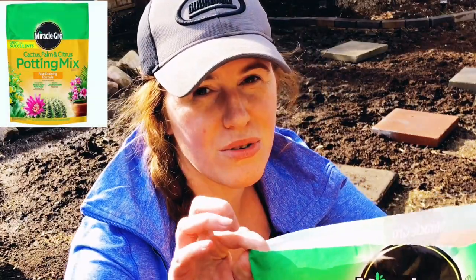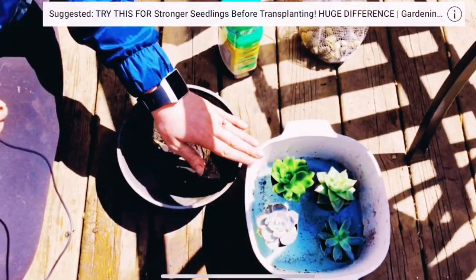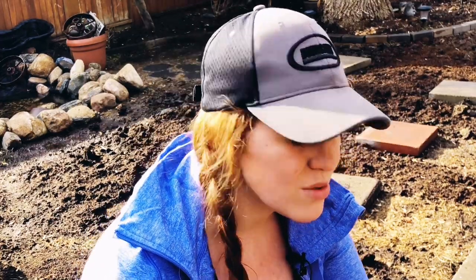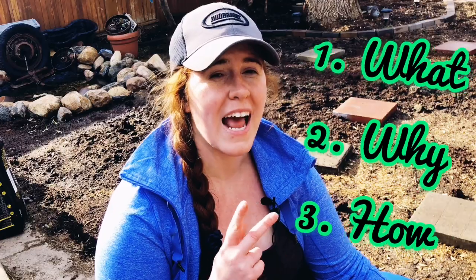Today we're talking about the Miracle-Gro cacti succulent mix. I used this in my video yesterday to plant a succulent bowl for a Canadian summer — I'll leave that video in the link below. You'll notice I heavily modified that soil, and there is a reason: I am less than pleased with this mix. It would work in a San Diego summer in a terracotta pot, but it is not engineered for cold climate gardeners or Canadians.